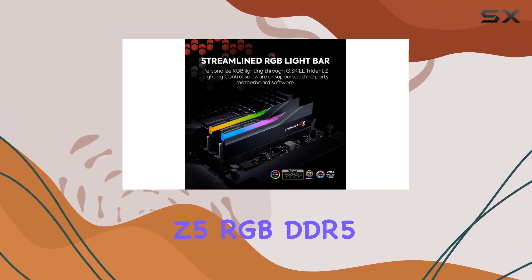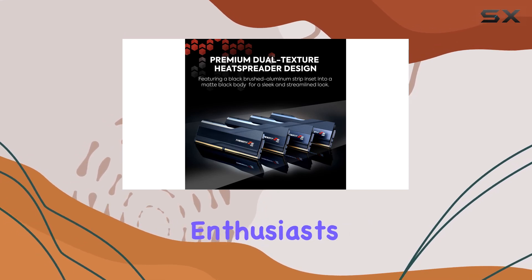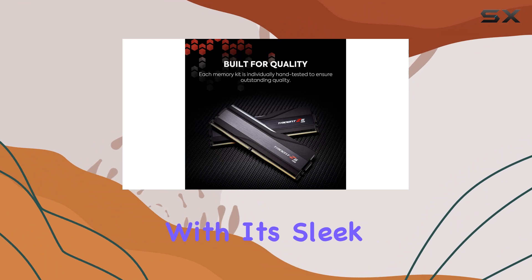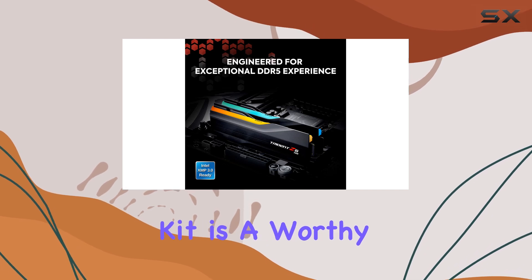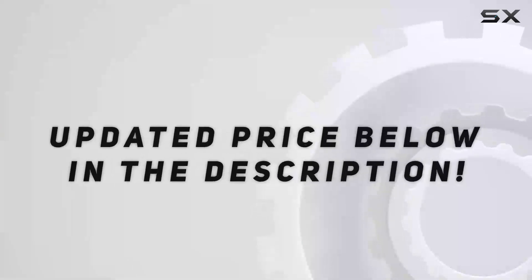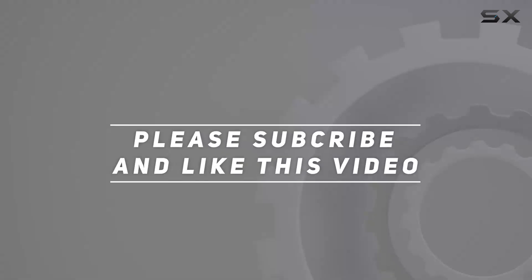In conclusion, the Trident Z5 RGB DDR5 Series from G.Skill is a top choice for gamers and enthusiasts looking to optimize their PC's performance and aesthetics. With its sleek design, customizable RGB lighting, and impressive overclocked performance, this memory kit is a worthy investment for any high-performance build. Check out the video description for updated pricing, and thank you for watching.